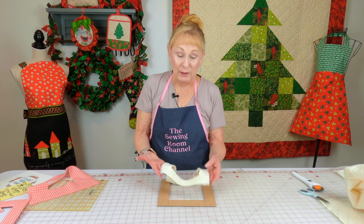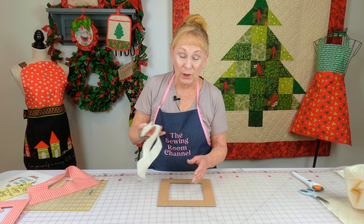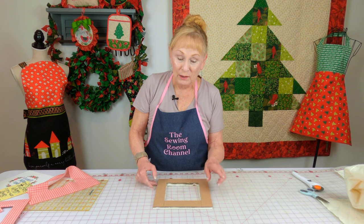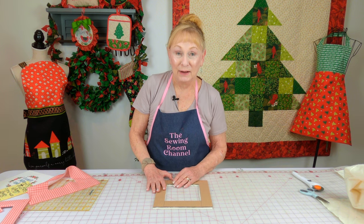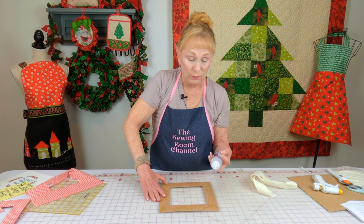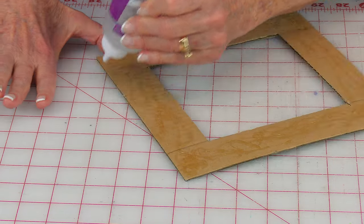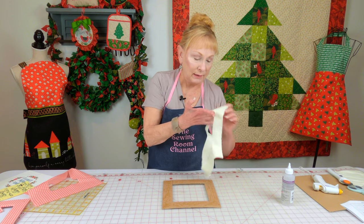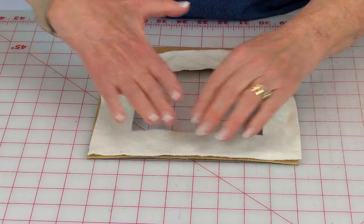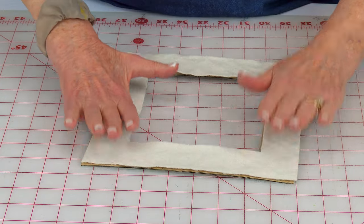This is cotton batting right here and you just need a small piece. Cut it the same size as your cardboard frame — just lay your frame on top, draw around it, and cut it out. I'm using tacky glue for this next step. Put it all over one side of your frame and swirl it around, then take your cotton batting and place it on the glued side and press it all down.